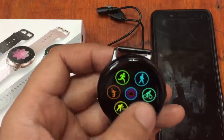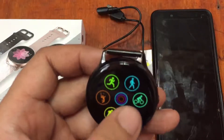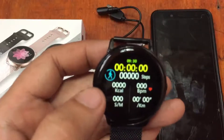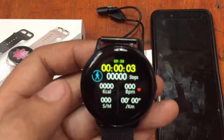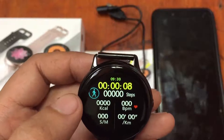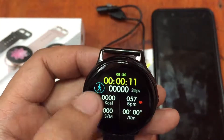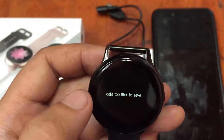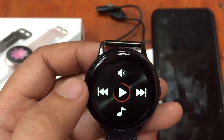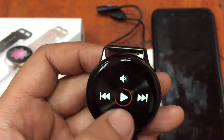We have the sports function with cycling, walking, running, and hiking. Let's check — it activates automatically and counts calories, blood pressure, distance, time, and number of steps. We also have the Bluetooth function here.